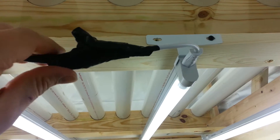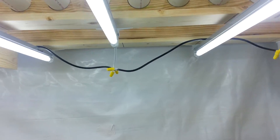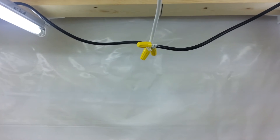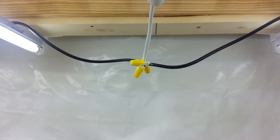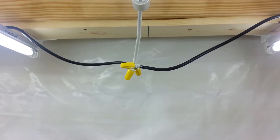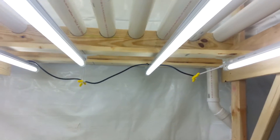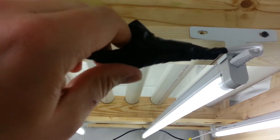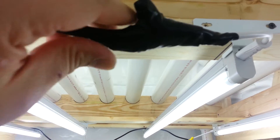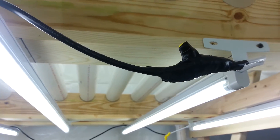And it's not pretty, but essentially what I did was — hopefully you can see this — used some wire nuts. And then once I tested the line, I filled those nuts with silicone just to make them watertight. And the ugly electrical tape is just to firm up and secure this connection so that I don't have any potential issues later on.